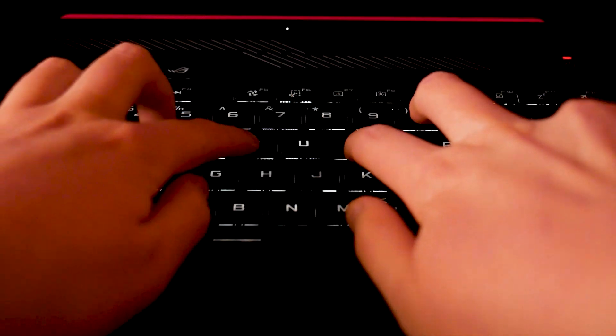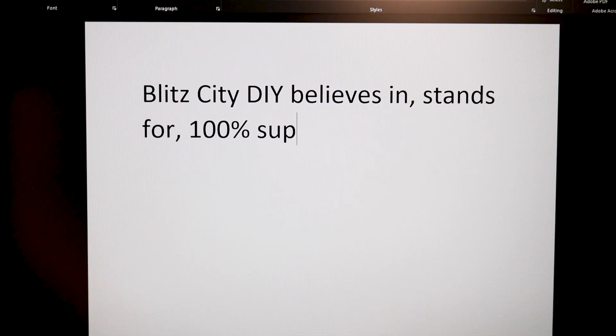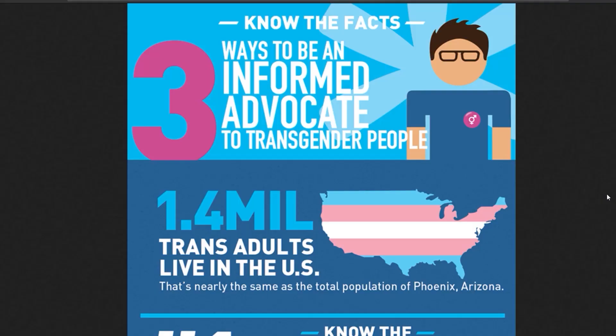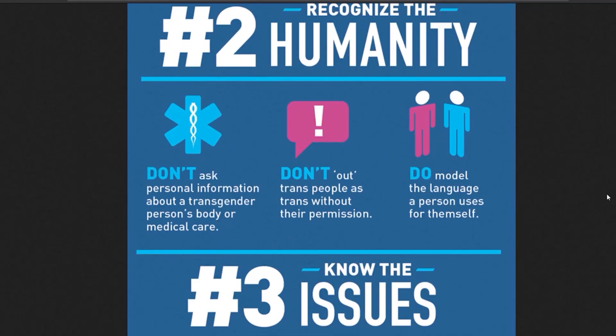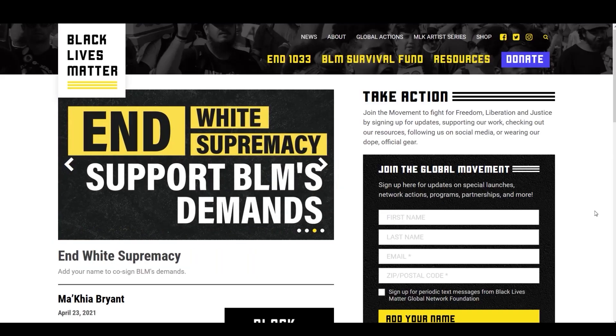Words of solidarity and support are wonderful and needed, but actions are better. This is a time of struggle and change for many communities, and even though this is a tech noodling YouTube channel, tech is not neutral and this channel will never be neutral either. Links and resources for organizations working towards social justice and how you can actively participate will be in the description.